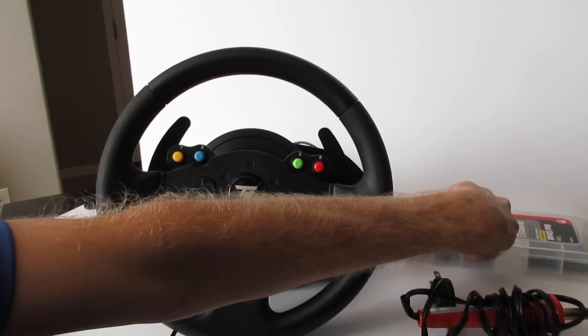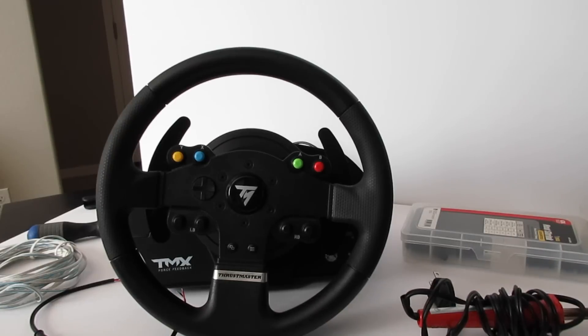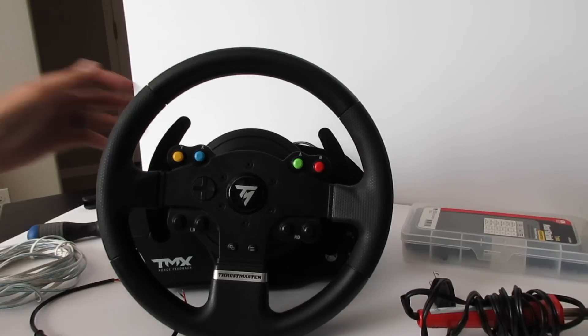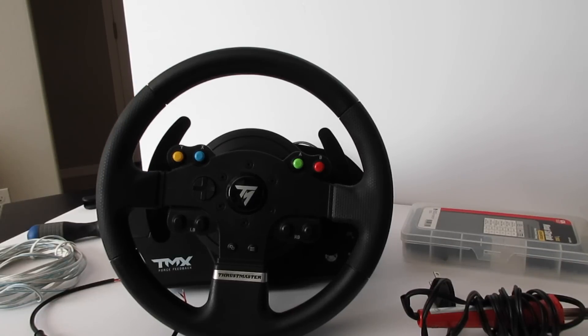I'm going to be using a small impact drill just to speed things up, but I don't recommend using a drill because when you go to tighten everything back down you can strip out the plastic in the wheel or even in the base. So let's get to it and start tearing it down.